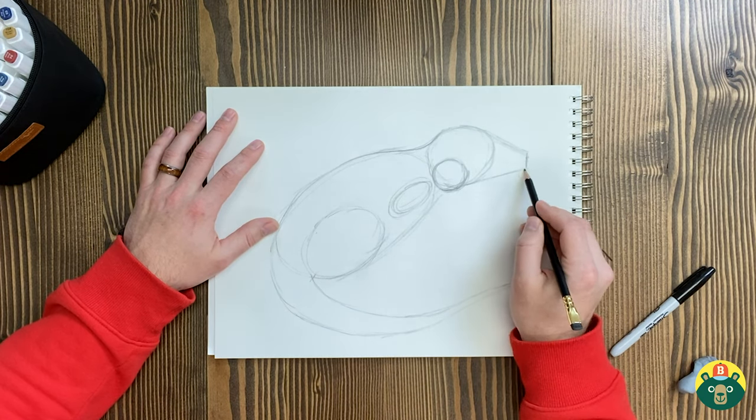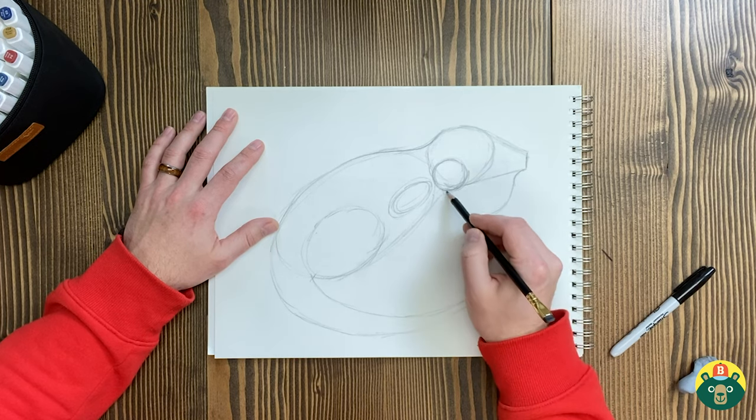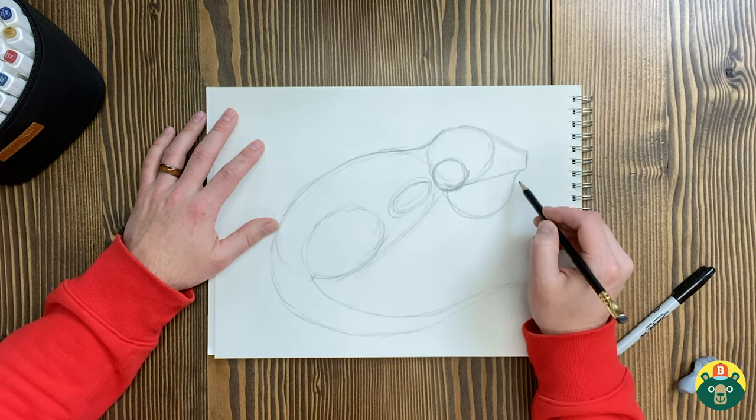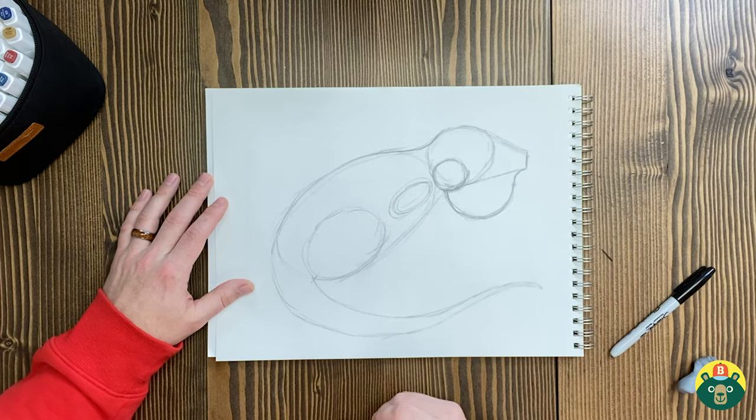Right here underneath, we'll do a half circle — this is called the dewlap. Iguanas have dewlaps — these things hang down. They don't always hang down that far but we're going to draw it because it looks cool. When they drop down, it helps them regulate — meaning control their temperature if they're too hot or too cold. It can also help them communicate with other iguanas.